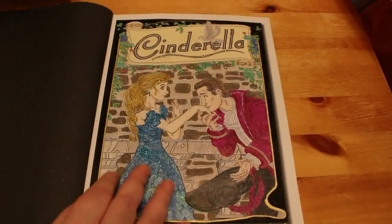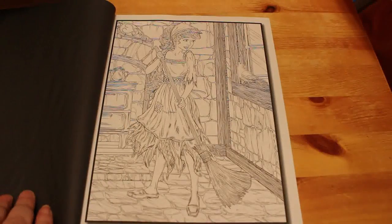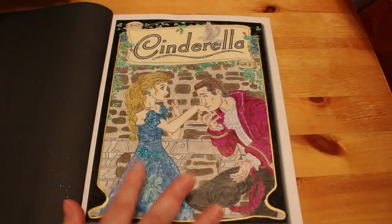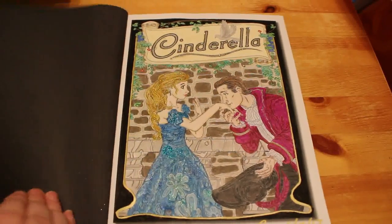I need to do more of that book. I'm going to do it in order — so the next one will be Cinderella in rags. Look at how detailed that dress is — it's going to be horrendous, especially if I want to put all the Stickles and glitter on the sparkly bits. Anyway, that's the end of that stack. We have one more stack of completed pages to go.